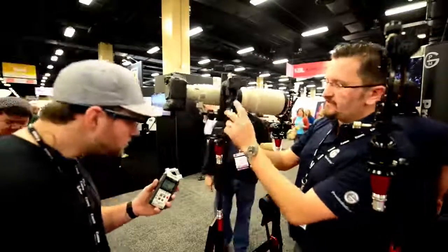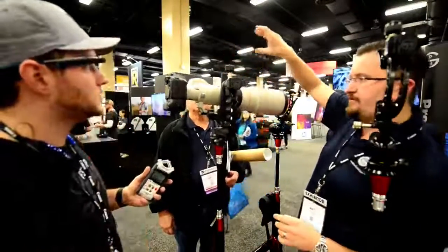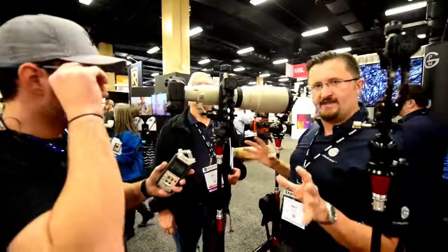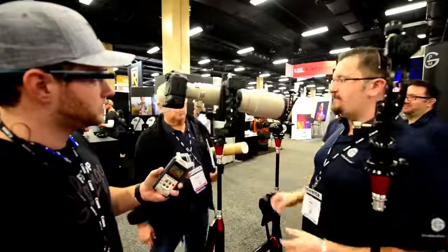We have quarter-twenty mounts in here. Some guys put a battery on it. We also have a flash adapter that lets you put flashes on it — if you're shooting birds and want to get that extra light underneath the wings. So it's a complete package.